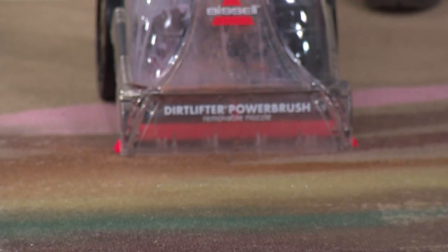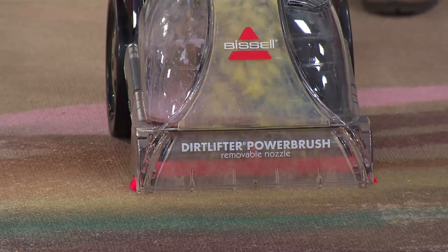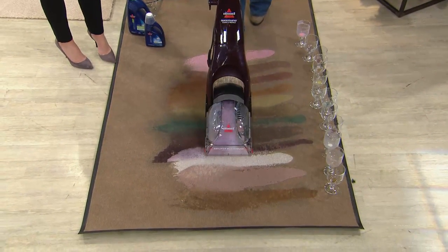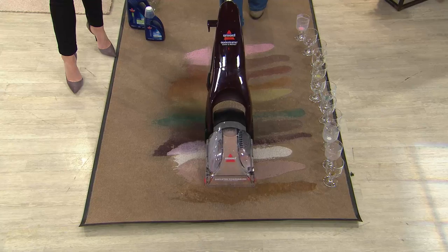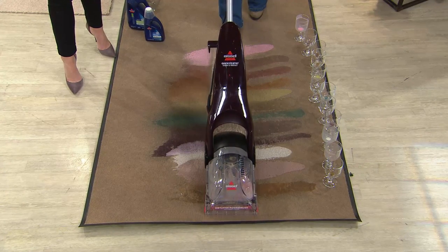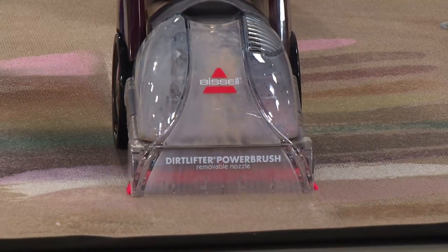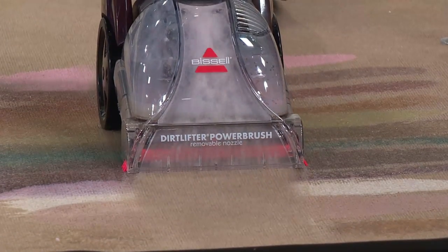You gave us everything: orange juice, soda, wine — everyday common household spills and stains, things that you might spill, the kids may spill, the dog knocks over — the milk, the sports drink, the soda, the wine. And this Bissell Quick Steamer is cutting right through it, because for years you've always loved our bigger upright deep cleaners, but you asked for something smaller, something lightweight, something easy to maneuver and easy to use. And that's exactly what we're bringing you here.